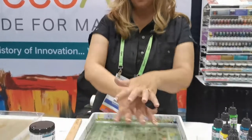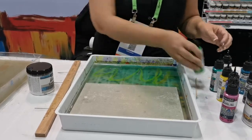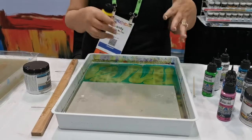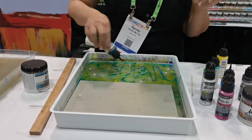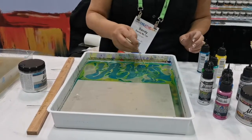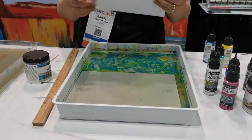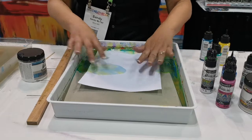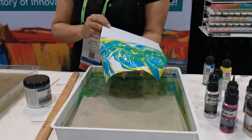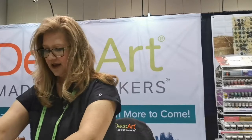Now if you want to marble but you don't want to use all that water and you have something small, you can put one of our cleaning papers in there and just do this side. Your color is going to be a little bit more concentrated because it's got a smaller area to spread out. Just swirl that around. If you just want half that paper, that would be perfect for cards. If you're a card maker and your card's already folded in half, just dip the side you want and it's ready to go.